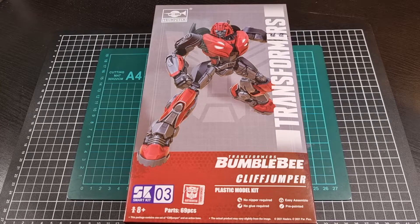I think the line is showing a lot of promise. So here we have Cliffjumper, the third kit of the line. RSC being number four, and then we have, as I mentioned, Soundwave and B127 — which is the Cybertronian version of Bumblebee — joining the line.